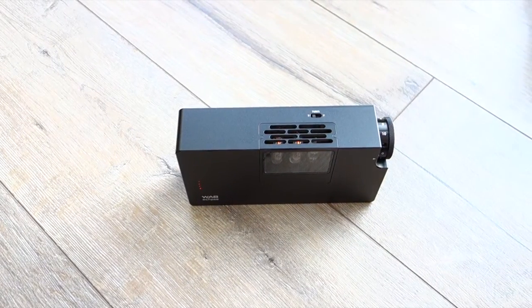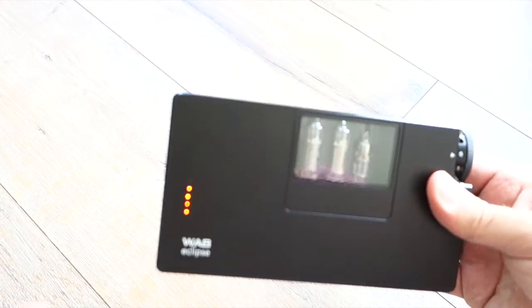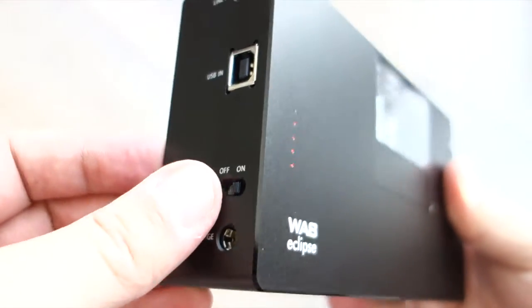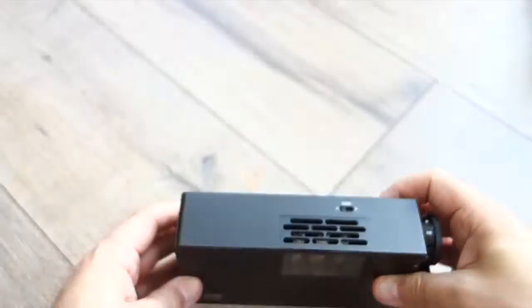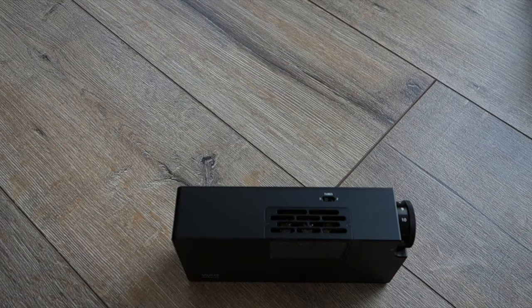Nothing more I could ask for. I am very surprised to say that, but I must admit I was shocked how good this thing sounds. You can see the LEDs of the battery — it's 5 LEDs, already showing only 4 because I used it before. The battery life is around 4 hours, so it's not very long, but it's not supposed to be a portable device — it's a transportable device. You can take it with you and use it on various desktops when you are outside of your home, but not necessarily on the go.